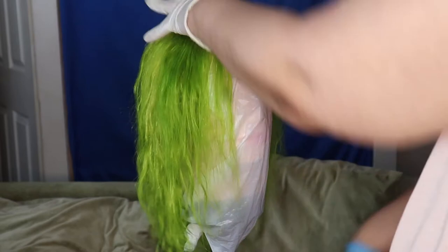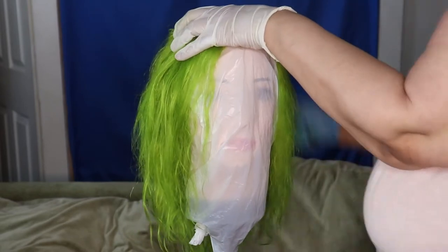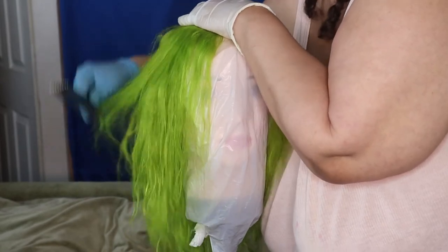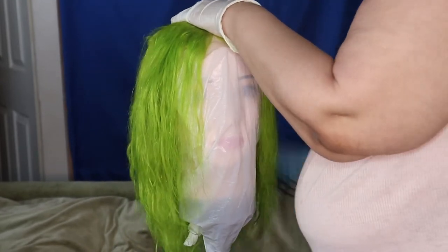My daughter just came in and gave me these beautiful flowers — she wanted to brighten up my day. She didn't realize I had that bright wig I was about to do!